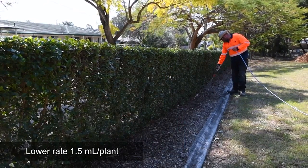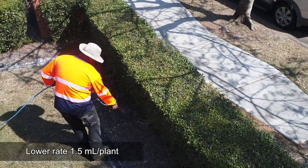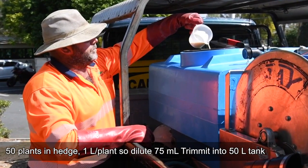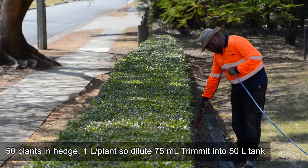Today we are treating a Syzygium or Lilly Pilly hedge for the first time, so we're using the 1.5 millilitre rate per plant. We are treating this entire hedge that contains 50 plants. Given we need 1 litre per plant, we'll dilute 75 mils of Trimit into a tank containing 50 litres of water.